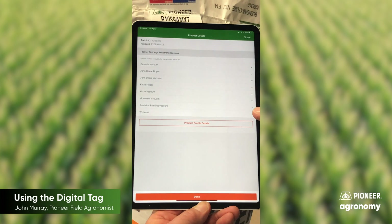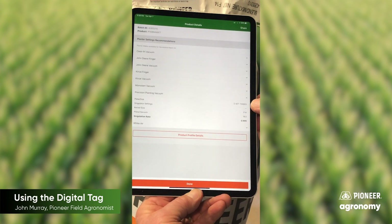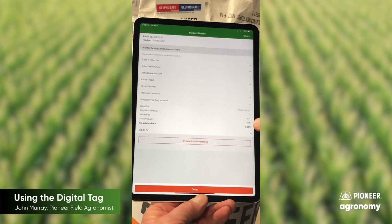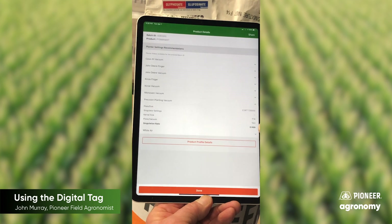Let's look at if we had the Precision Planting equipment in our planter. We tap on that and we have the e-set. It's going to suggest that we start at 18 inches of vac for the planter to get about 100% plantability and singulation with this particular hybrid.